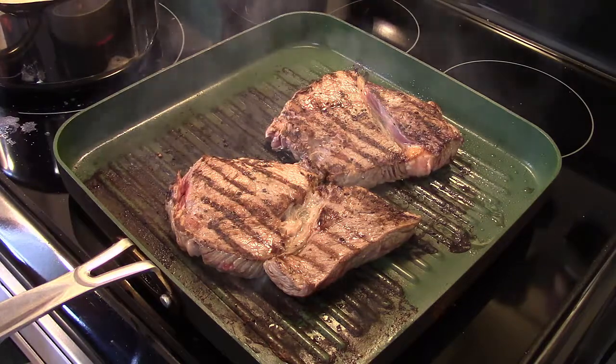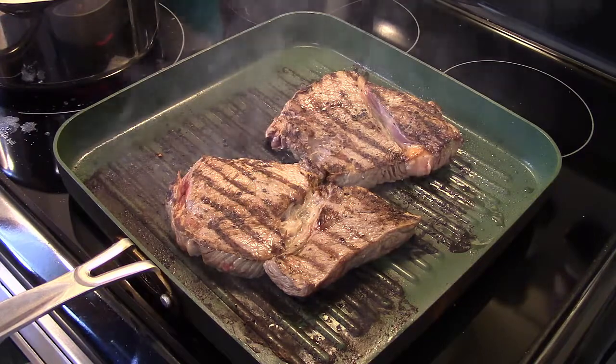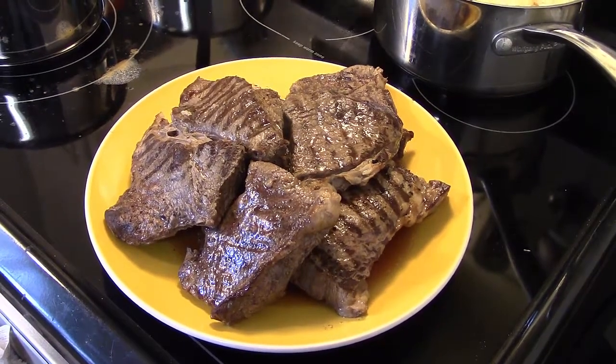I seasoned them with salt and pepper before grilling. Now that my steaks are all done grilling, I'm gonna finish them off in a 450 degree oven for about 10 minutes so they can cook through, tented in foil. My steaks are done — I tented them and let them rest for a little while.